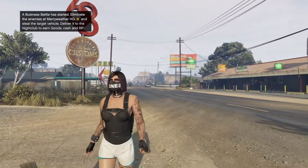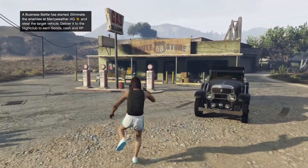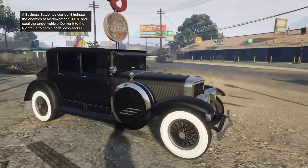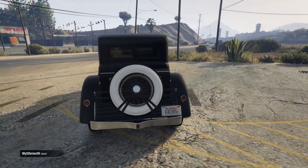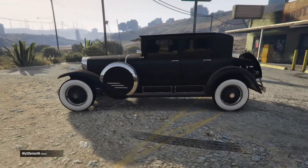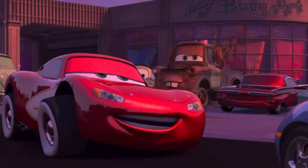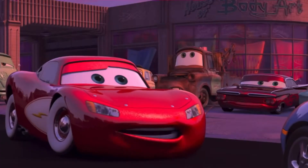G'day guys, once a video today I'll be showing you how to make Lizzie from the movie Cars. Here she is, got that child license plate.